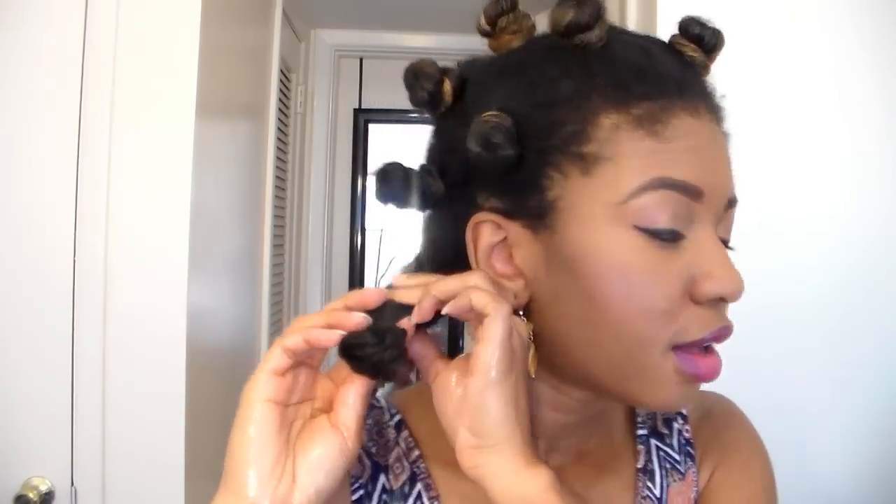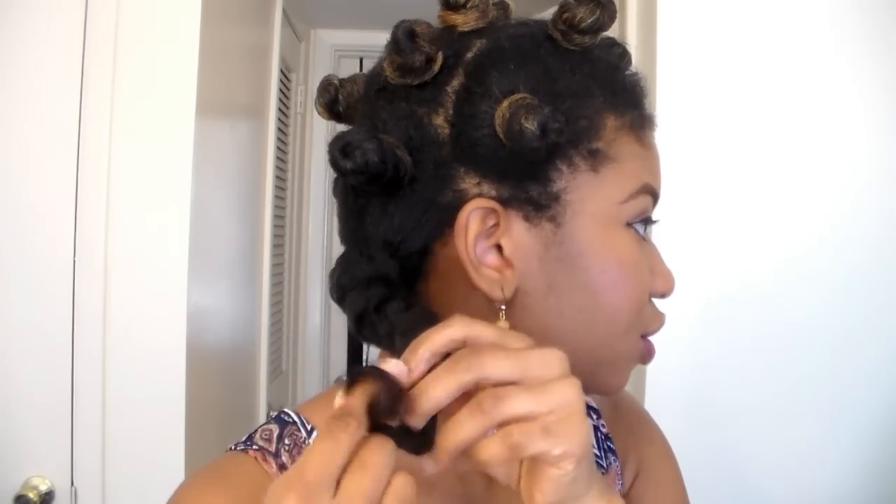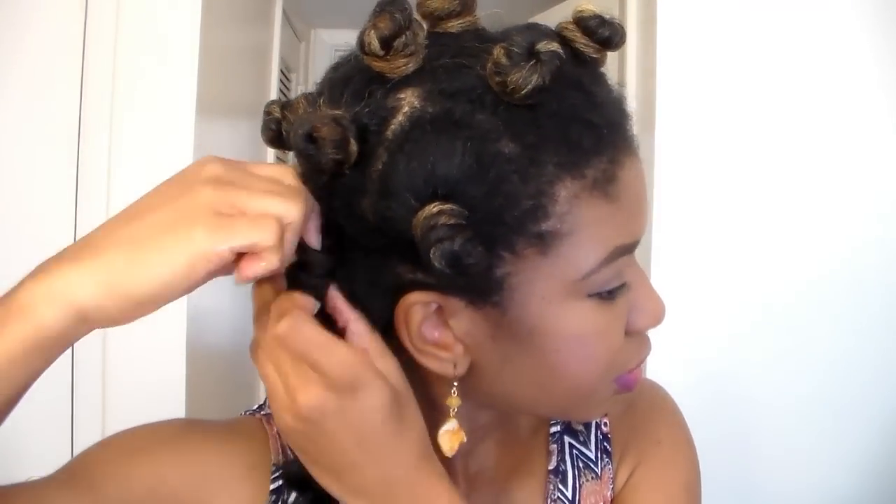I'm applying a little coconut oil — I rub it on my hands and apply it. I'm going to start from the back. When you're loosening the knot, do it carefully so it still maintains the curl. I kind of use my hands to swirl it the way I want it to be. I'll do that to all the other ones.